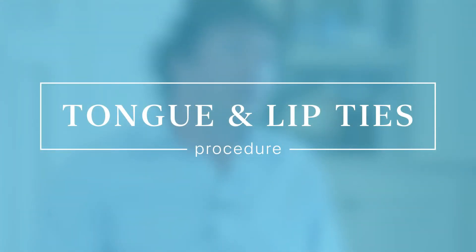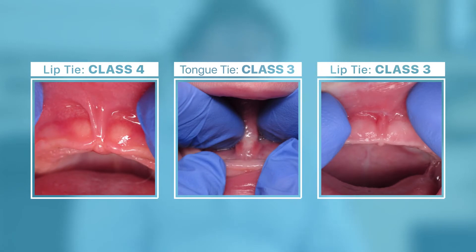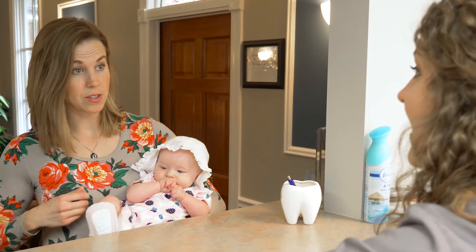When parents and infants come into our practice, they fill out a two-page evaluation form that asks specific questions: does the baby have trouble feeding, and what is going on with the mom as well? After that, we take initial photos of the lip and tongue to see what type of tie they have with the frenum, the muscle attachment. The assistants then prepare them for what to expect during the procedure and the two-week post-op healing time.